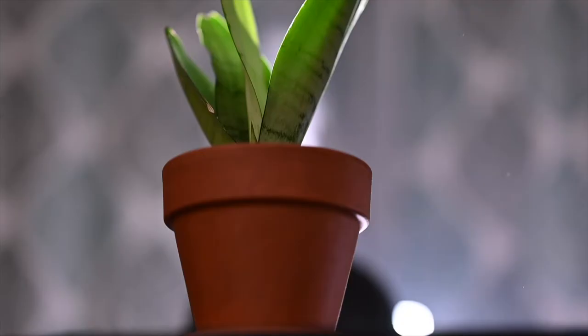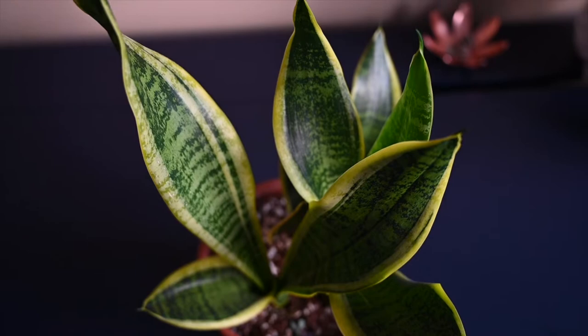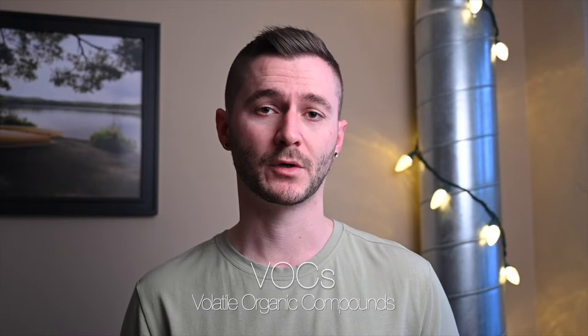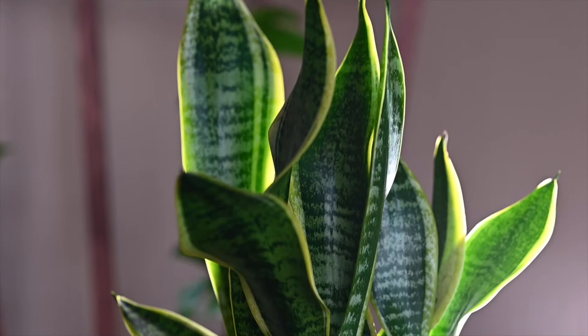I'm going to show you guys four different species of Sansevieria, or snake plants as they're commonly called. Not only are these plants amazing pieces of decor that look amazing in your home, they're also incredibly useful. NASA a few years ago did a study looking at which plant was best at removing volatile organic compounds — VOCs — from the air. Snake plants were some of the best performing, able to remove pollutants like benzene and formaldehyde. So not only are these plants super easy to take care of, they're actually going to take care of you a little bit as well.